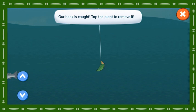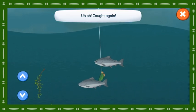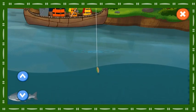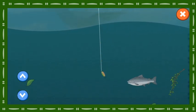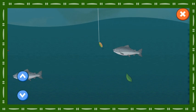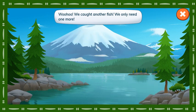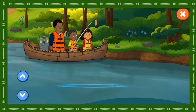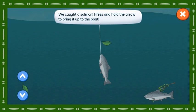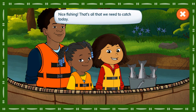Our hook is caught. Tap the plant to remove it. Uh-oh! Caught again! We caught a salmon! Woo-hoo! We caught another fish. We only need one more. We caught a salmon! Press and hold the arrow to bring it up. Nice fishing! That's all that we need to catch today.